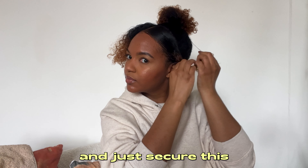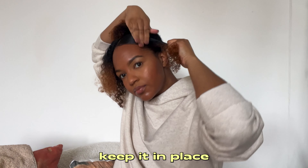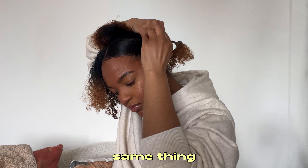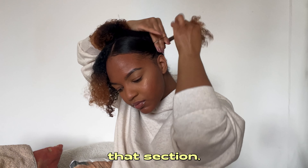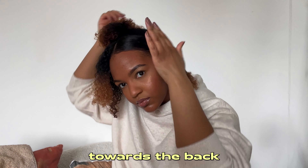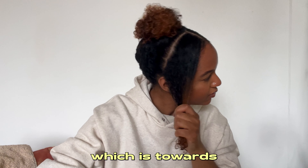Take an elastic band and secure the first section — you don't need to do it too tightly, just to keep it in place. Then do the exact same thing on the other side: take your gel, slick down that section, making sure to lay it towards the back of your head in the direction we're going.